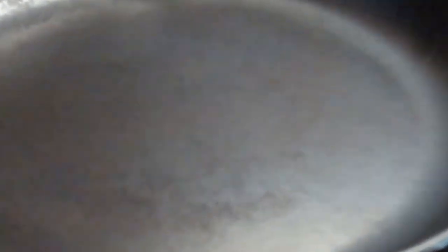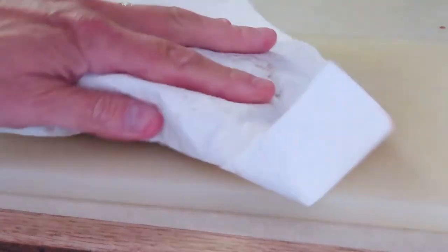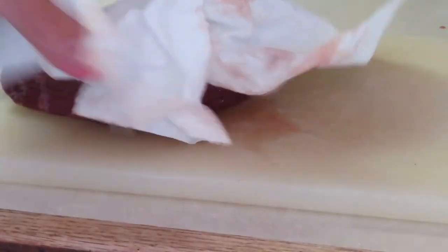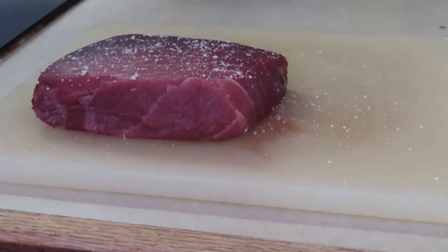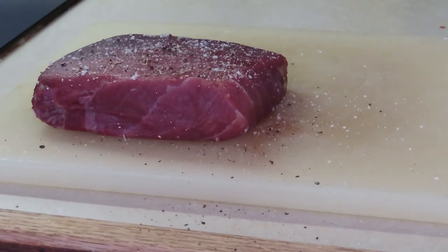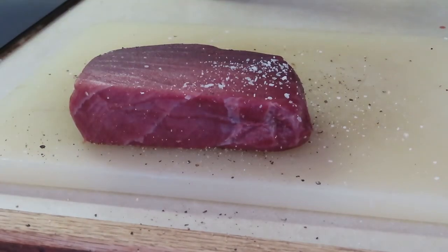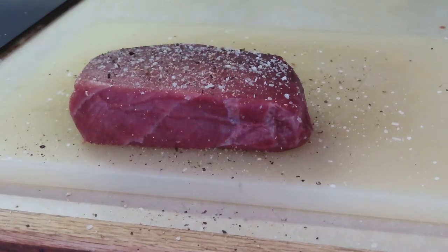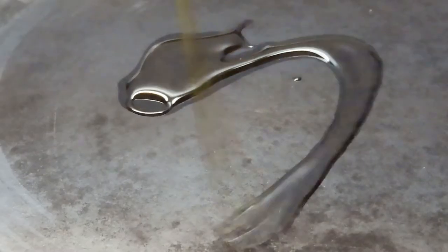Here's the tuna — pat it dry. This tuna is so good you really don't want to overdo the seasoning. Just a little pinch of salt, a little pepper, give it a light pat. That's it.